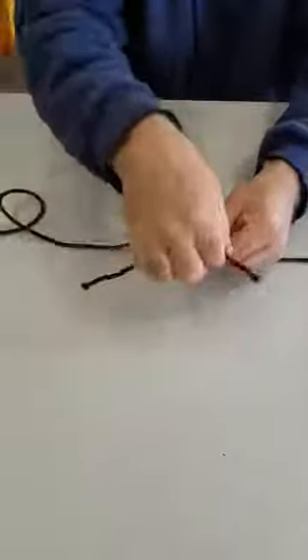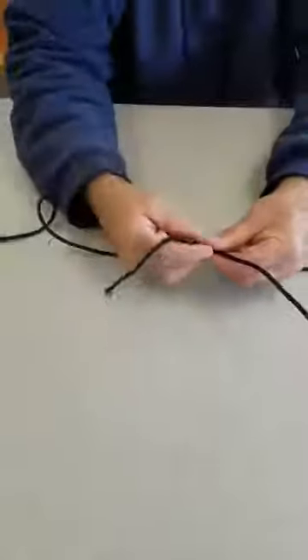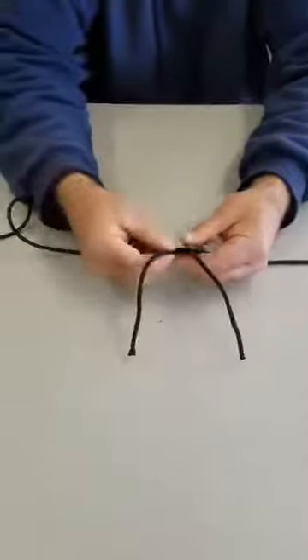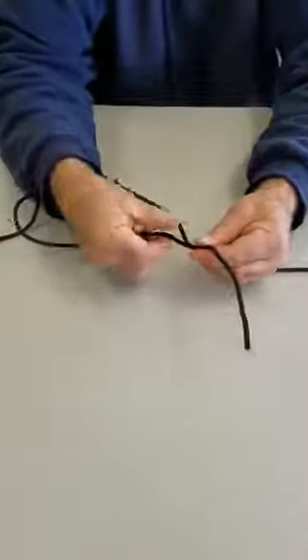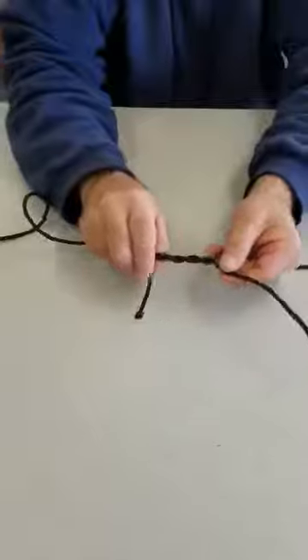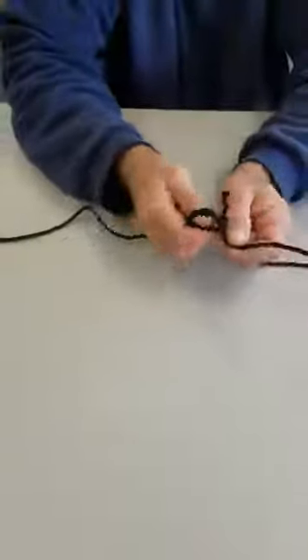What I do is I cross them over and I get two pieces. Then what I do is I pinch the one side, keep it pinched, and I go one, two over it, and then where I was pinching it, I put it back through.